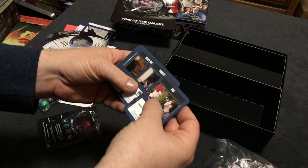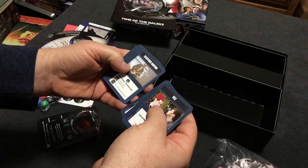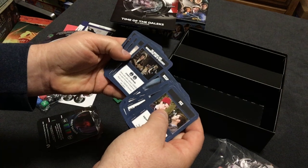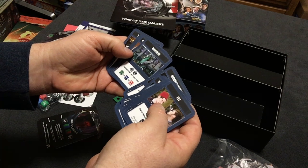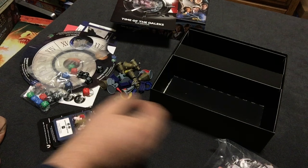Looks like these might be items that you can get as you go along through the game. Nice — Memory Worm. Yeah, that's really cool.